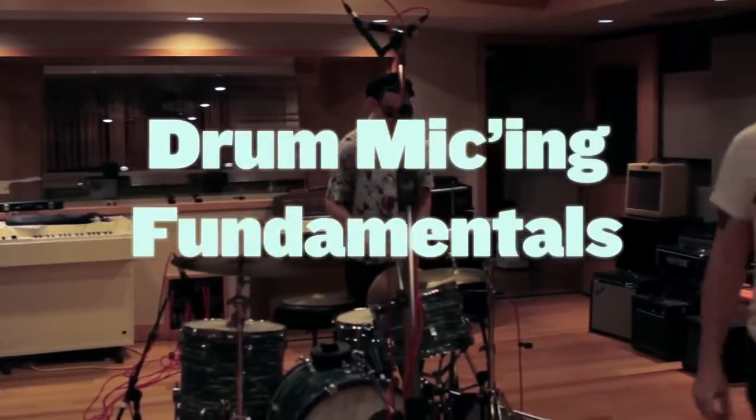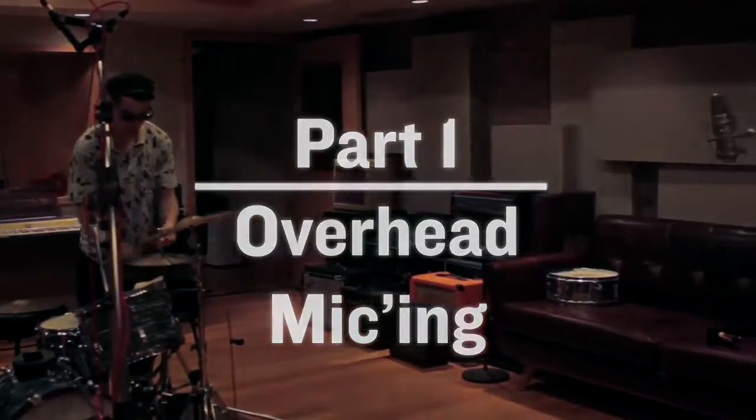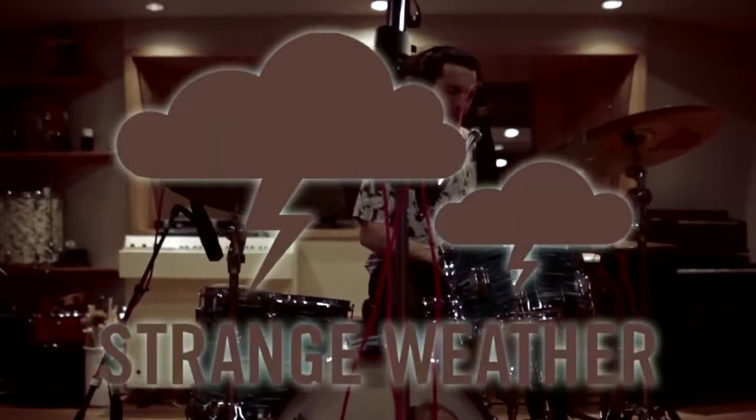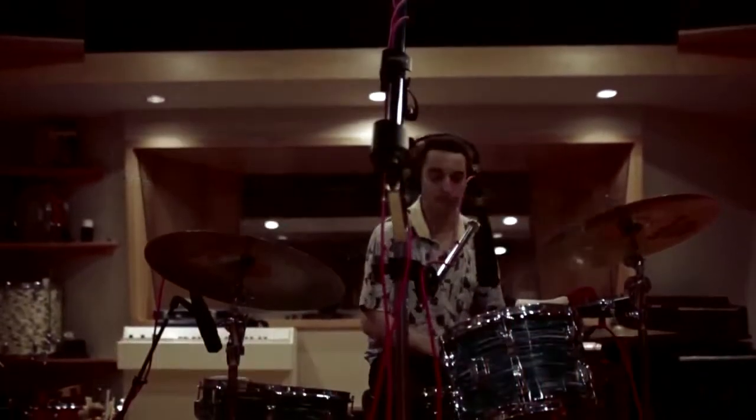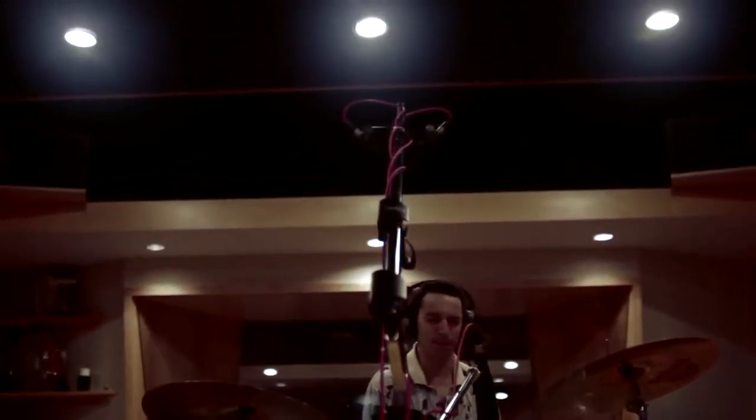Hi, this is Justin with SonicScoop. Today we're going deep into drum-miking fundamentals. This time we'll be looking at overhead mics, how to place them, and what each of the main methods sounds like. We're here at Strange Weather Recording. We've got some great mics from our sponsors at Sennheiser and really killer drummer Parker Kindred behind the kit.